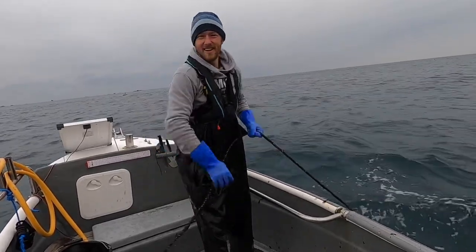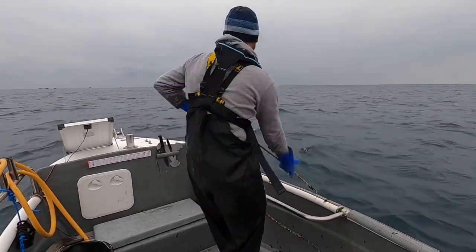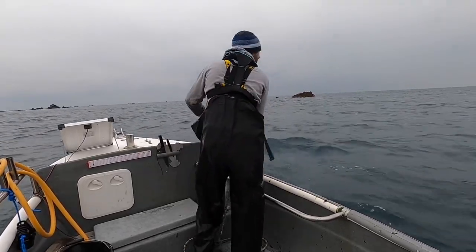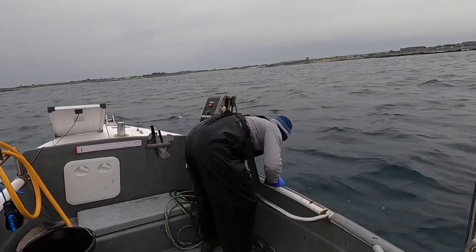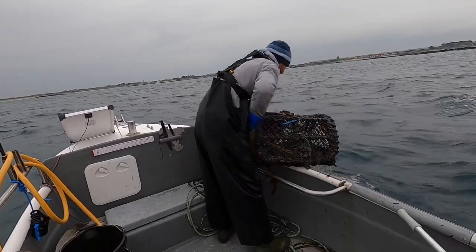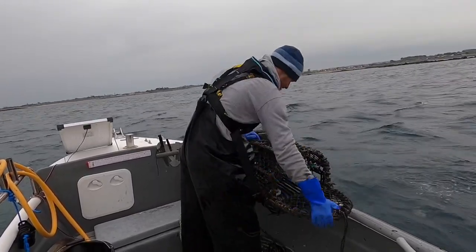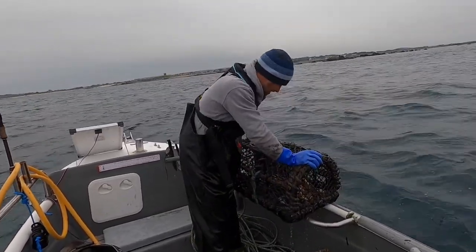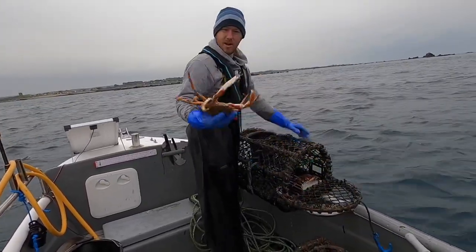Next set of pots — come on. That wind seems to have died down a little bit, which is nice. I was expecting it to be a little bit rougher today. Two little spider crabs in that one — tiny little bit. As expected, a ton more spider crabs, but no big ones yet though.